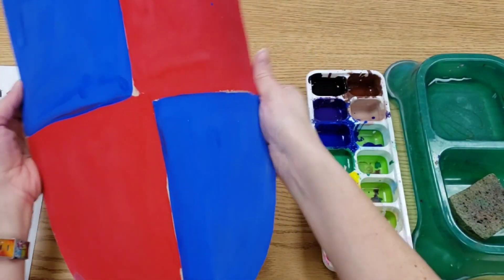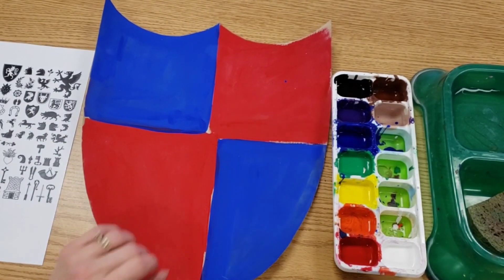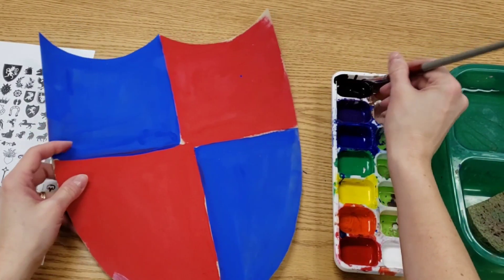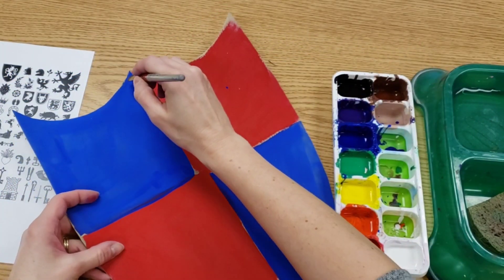Now your shield is going to get a little more personality to it. So we're going to clean up anything that was slightly messy. I'm going to add a nice little divider in the center. If you're using one of the flat brushes, remember we're only painting with them one way.